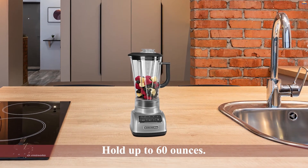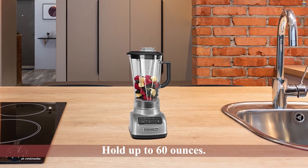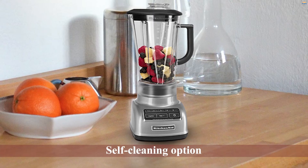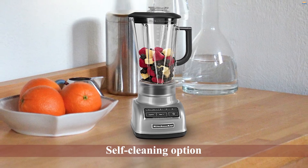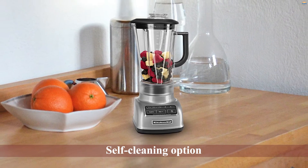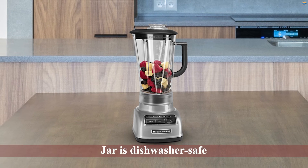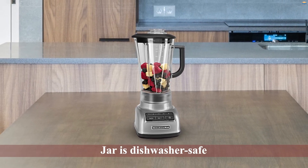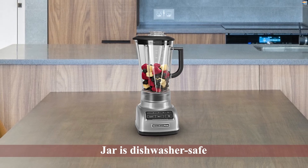Its BPA-free plastic jar is stain and scratch resistant, and it can hold up to 60 ounces. This model comes with a self-cleaning option and the jar is dishwasher safe. However, the 4 blades are not removable as they are angled differently for better blending. Thanks to the IntelliSpeed Motor Control, your blender can sense the content and adjust the speed accordingly.